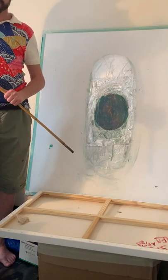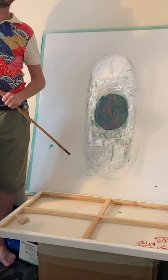Hi there, I'm Patrick and today I'm going to share with you how I create a piece of abstract art.